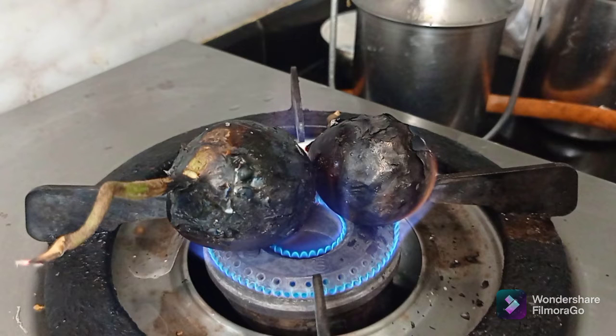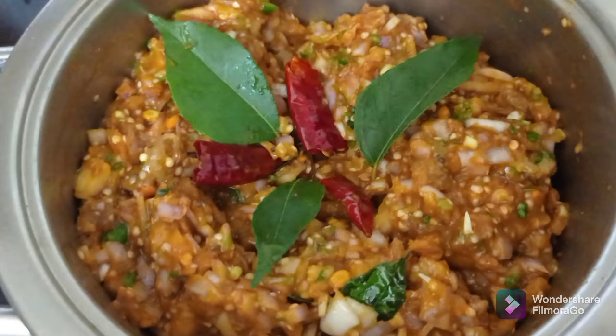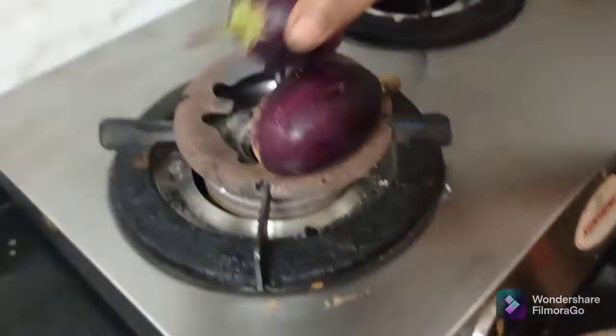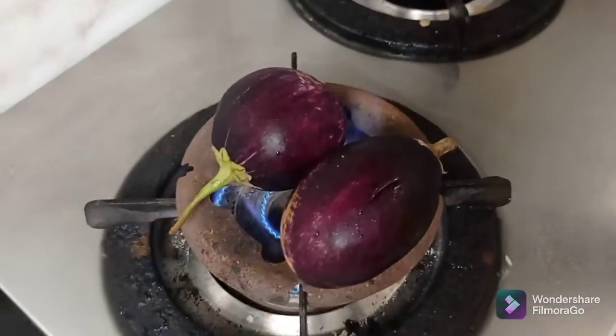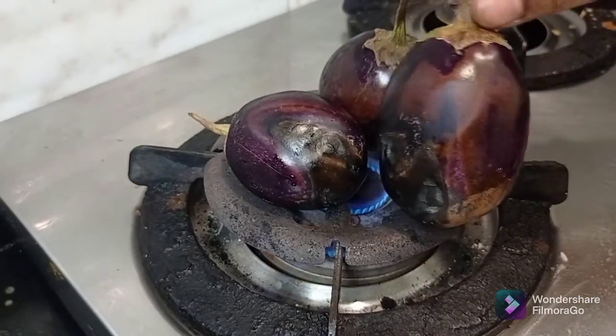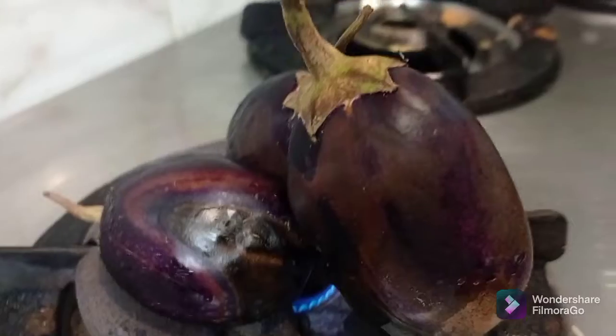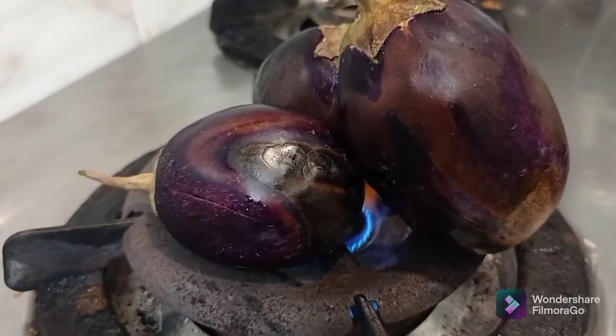Hey guys, welcome back to the channel. I'll finish the recipe today. I'll make the fresh coins — you have to make them fresh.